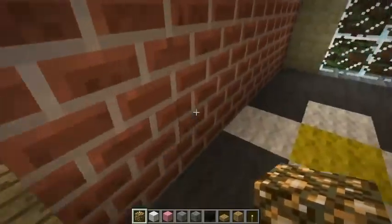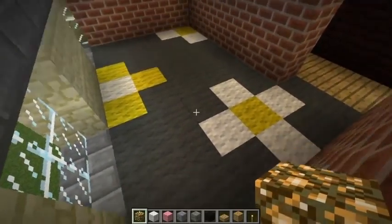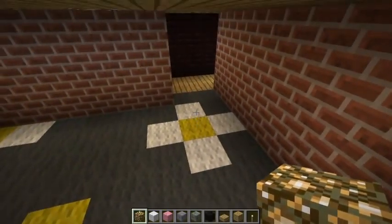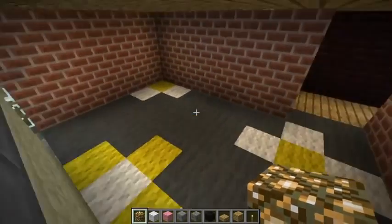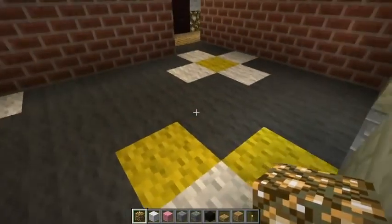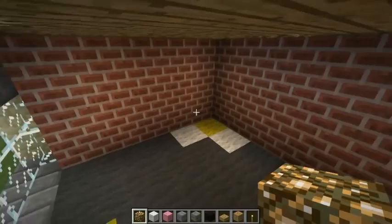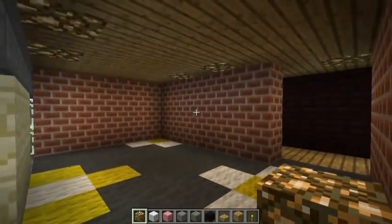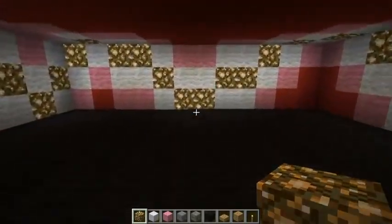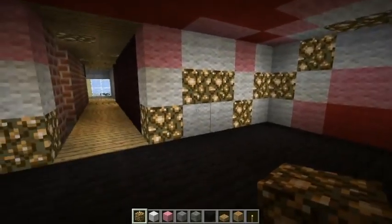Over here we have a very simple but very nice flower pattern. Pick any base color and any two colors for flowers. I really like to use clay because it's kind of plain — you can add clay brick walls and make it look really nice.